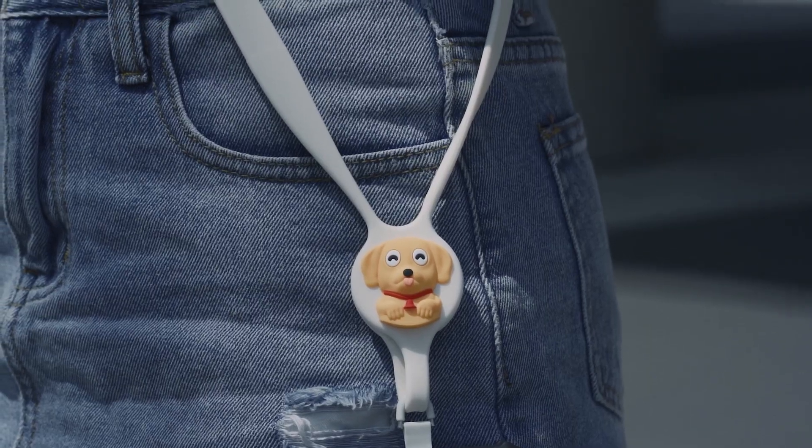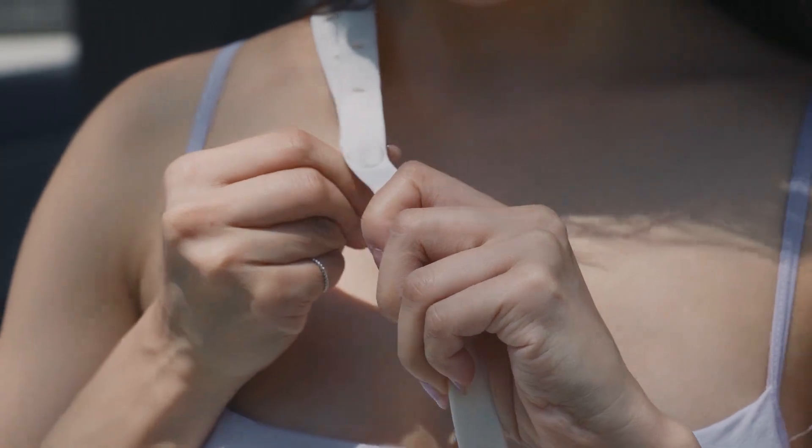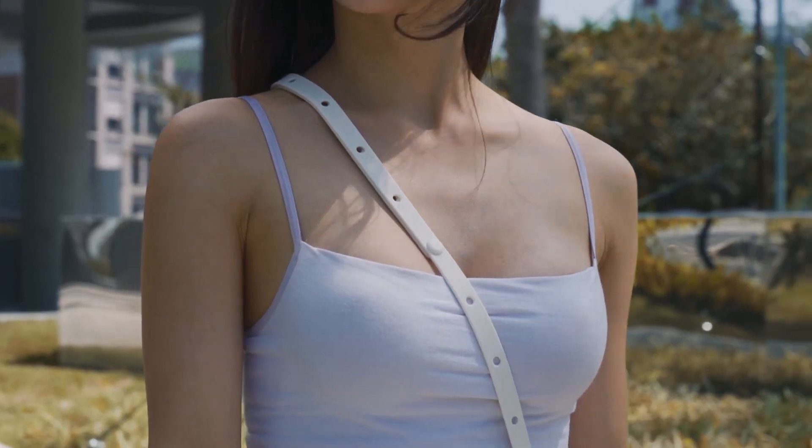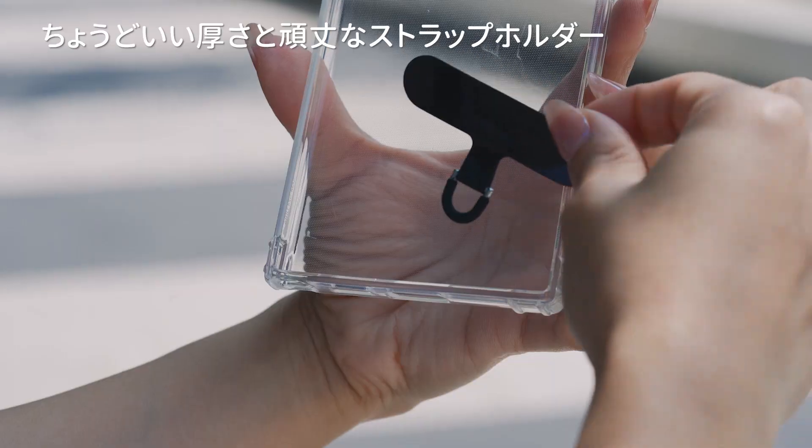Crossbody Lanyard Phone Tether Tab. Adjustable buttonless strap design — the length of the straps can be adjusted freely.